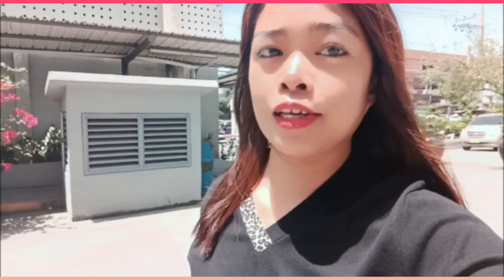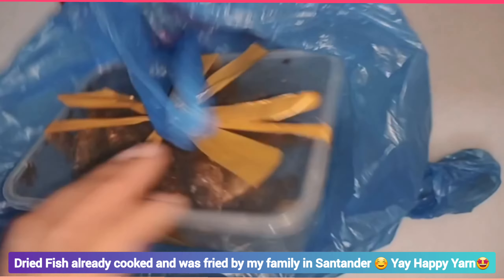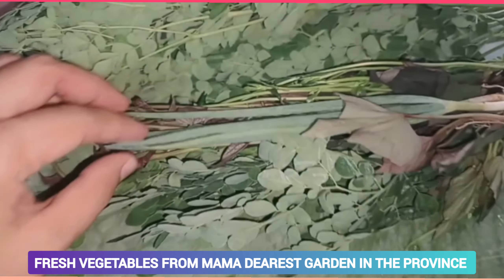Hi! So, my brother — or his assistant — my brother and son brought white gold, squash, and calamansi. Thank you guys, from Santander! I'm so happy, guys! So, there's buwad — dried fish — already cooked all the way from Kikang Province!